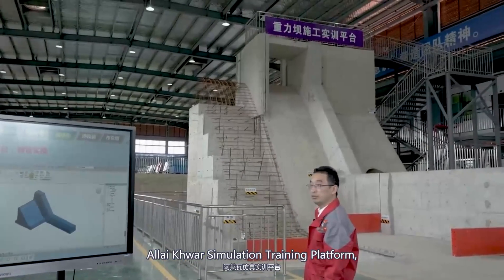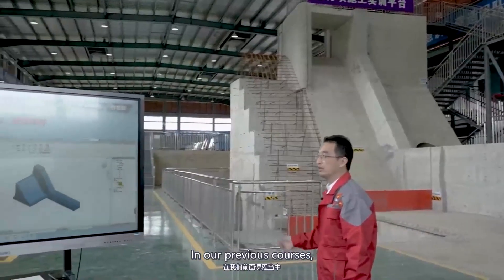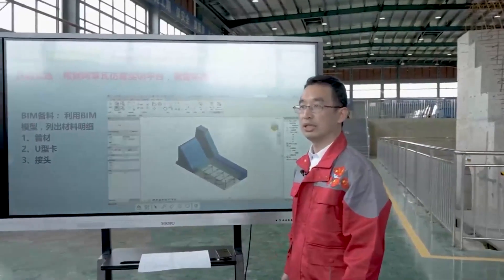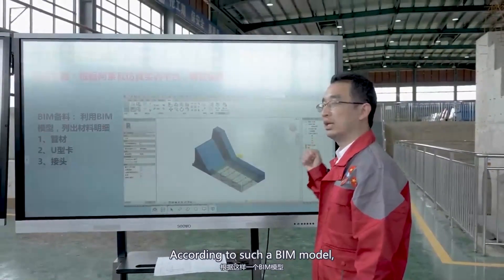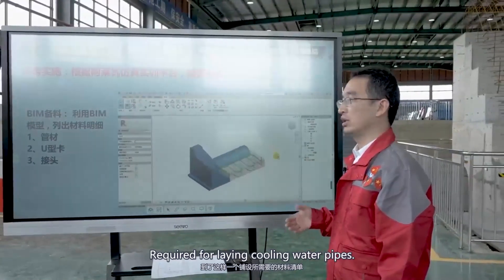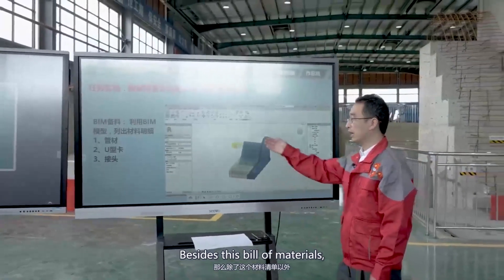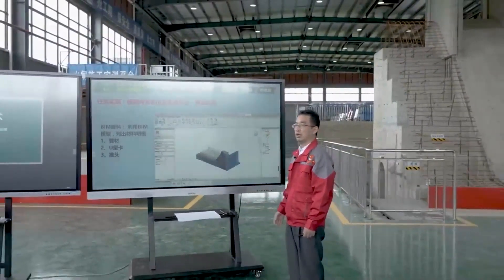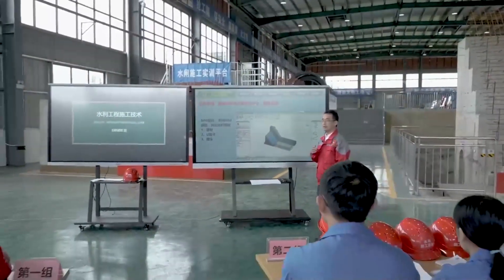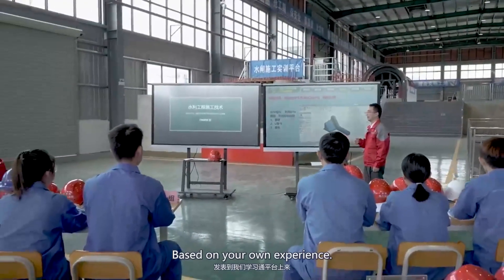Next, we will use the Onsite Lycor simulation training platform to carry out pipe laying practice. In our previous courses, we built the BIM model of the dam. According to this BIM model, we exported the bill of materials required for laying cooling water pipes. Besides this bill of materials, what other tools do we need? Please share your answers on our learning platform based on your own experience.